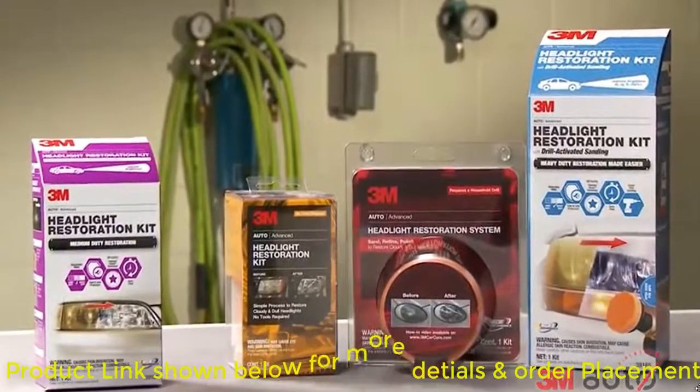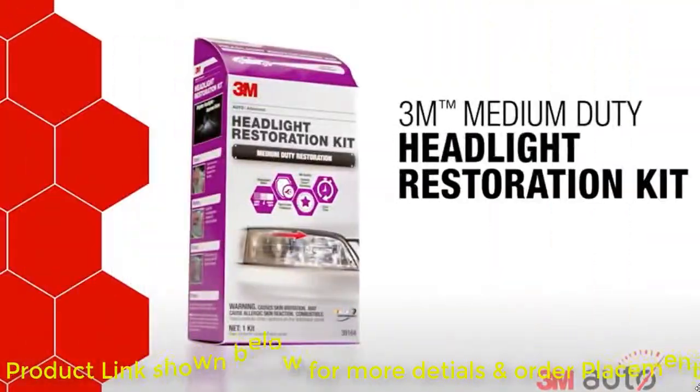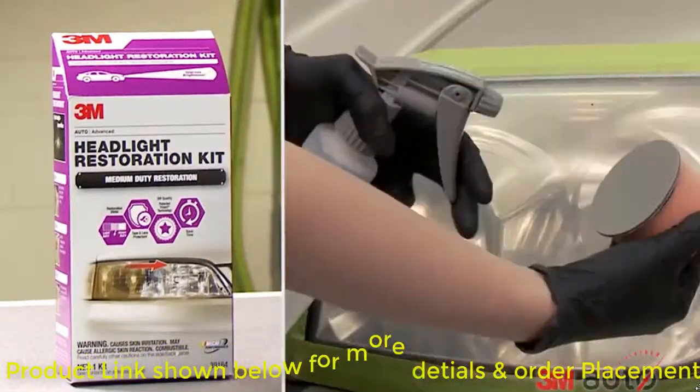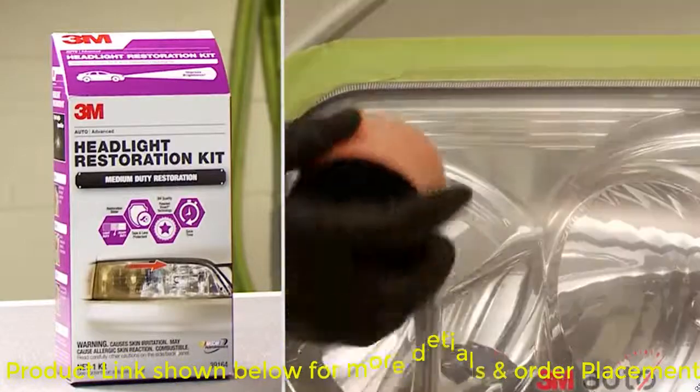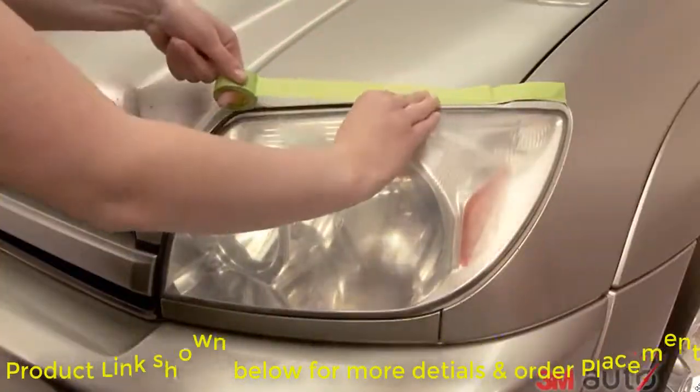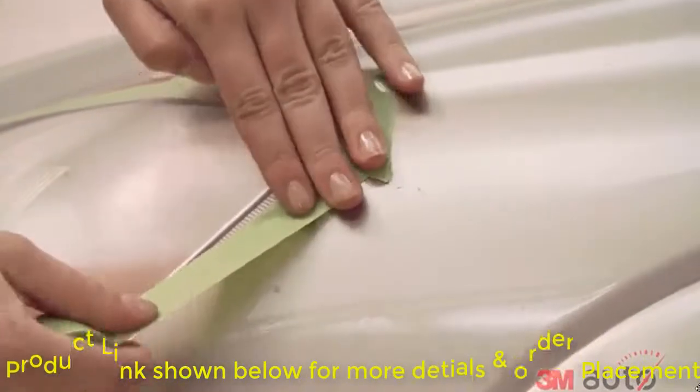For moderate oxidation or yellowing, look no further than the 3M Medium Duty Headlight Restoration Kit. A detailed directions sheet is included in your kit — turn to it and follow the step-by-step instructions. After cleaning the lens, use the included masking tape to protect the paint and trim areas around your headlight.